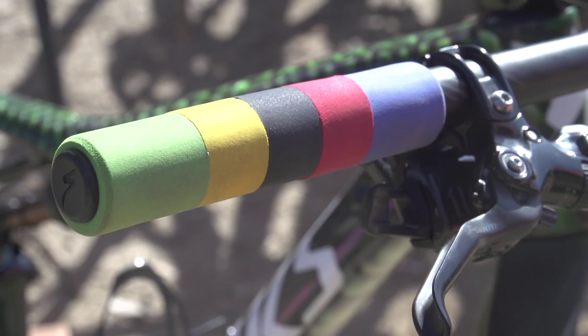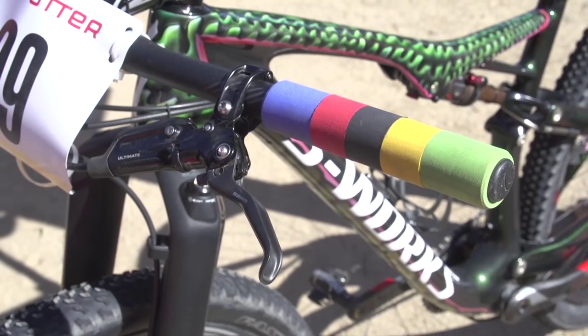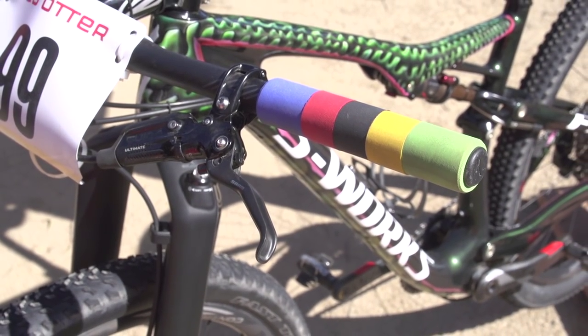The grips also catch the eye — these are a custom from ESI. They hooked up Simon with these grips when he won the Mountain Bike World Championships last year.